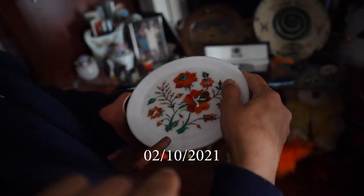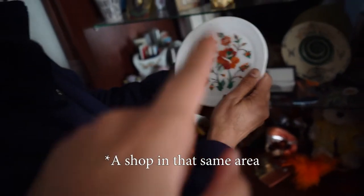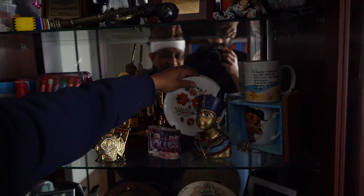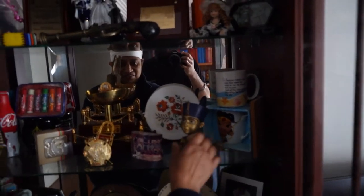This here — I bought this in India from the Taj Mahal. I really liked it, it's really cool and I just really love how it looks. I find it so beautiful. Anyway, we're putting it here in this collection of all these things we have.